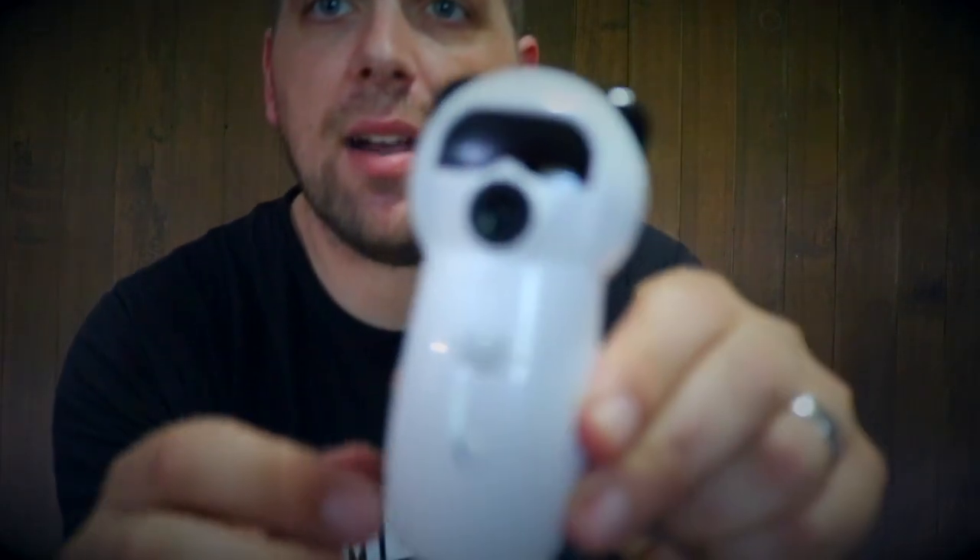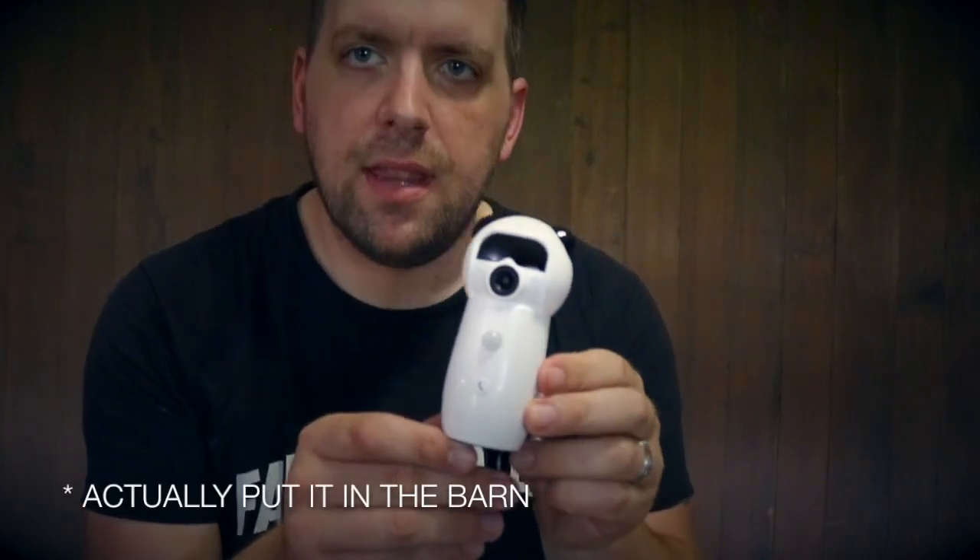Hi, it's Farmer Brad, and today I'm going to take a look at the 360IS camera. This cute little panda looking camera — I think I'm going to put it in the high tunnel.